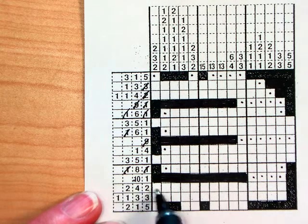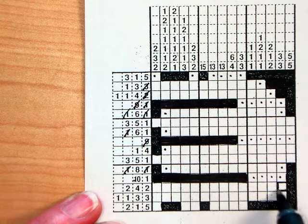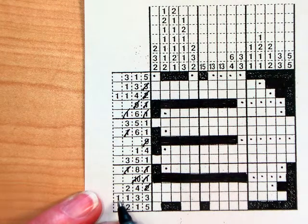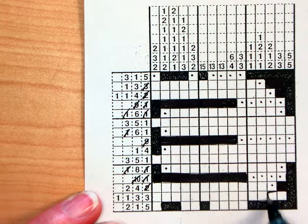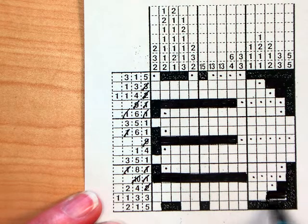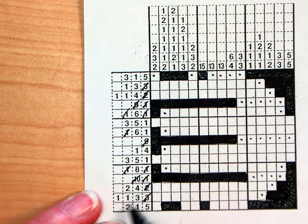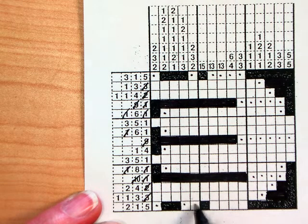Next I have a 2, 4, 2. So I can fill this guy in — that's got to be my group of 2 and a dot. This one's a 1, 1, 3, 3, so this down here must be my group of 3, and then a dot. This guy's a 2, 1, 5. I already said I fill in the outside row so you know there's nothing else that can go there.